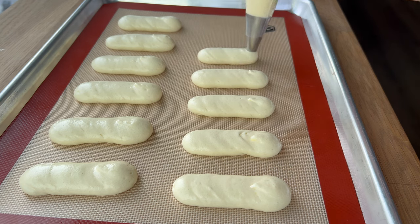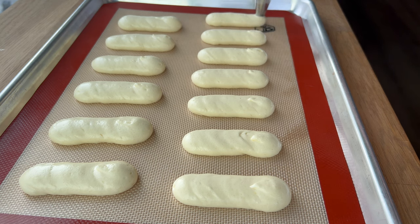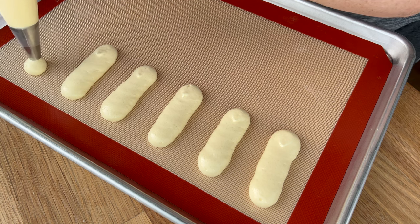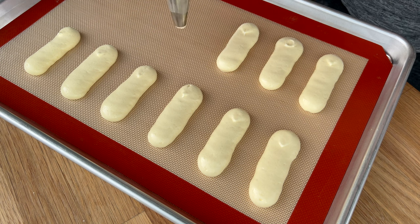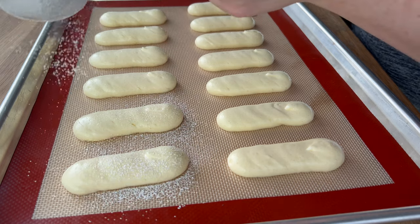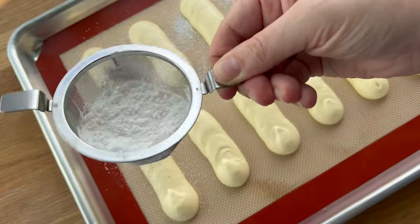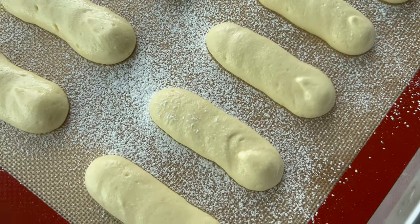I'm piping all of the batter out and then sifting some powdered sugar over the top. Store-bought ladyfingers are fine, but they are quite hard and you really need to soak them in a lot of syrup to soften them. These homemade ones already have a fantastic texture — the soak is just for extra flavor, so you don't have to worry as much about full saturation. I'll get them into the oven; they bake quickly to a nice golden brown and will puff up slightly but should more or less stay where piped.